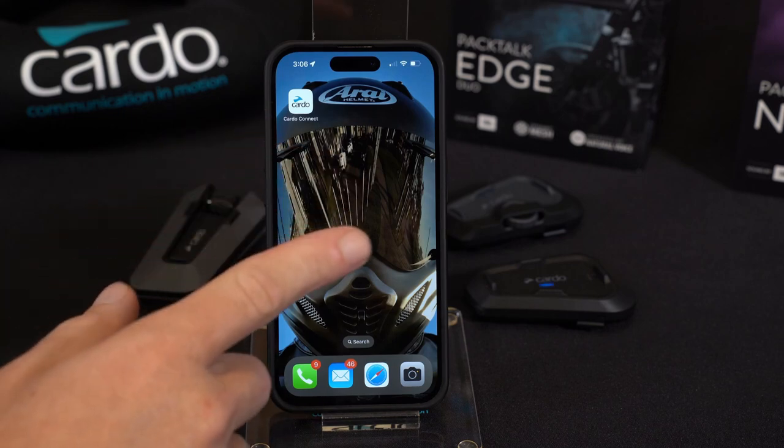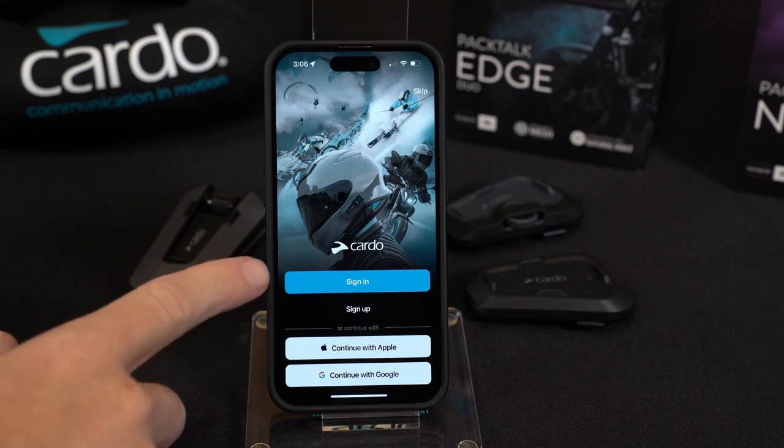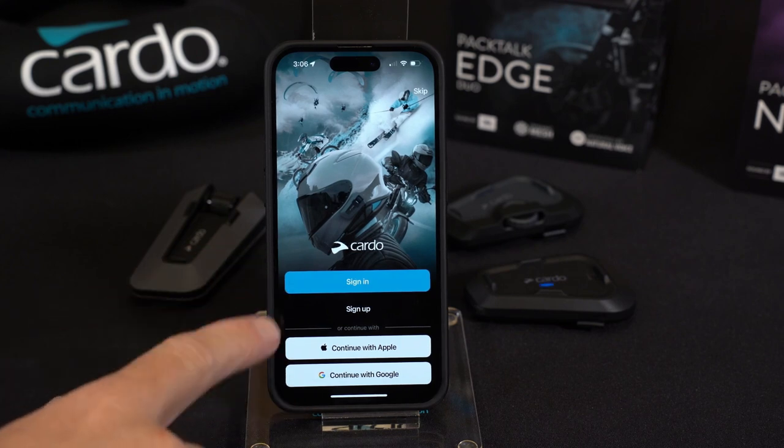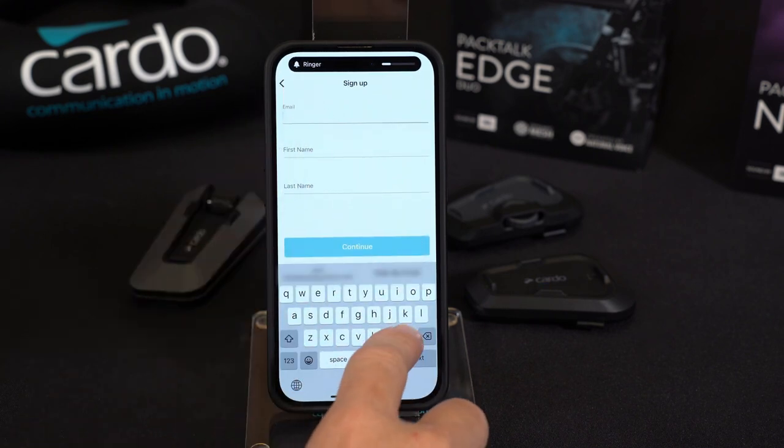Once you've downloaded the app, make sure it's paired with your Cardo already. Then for the first time, go ahead and open it. It's going to ask you to either sign in or sign up, giving you a few options. Let's run through the sign-up portion of it.